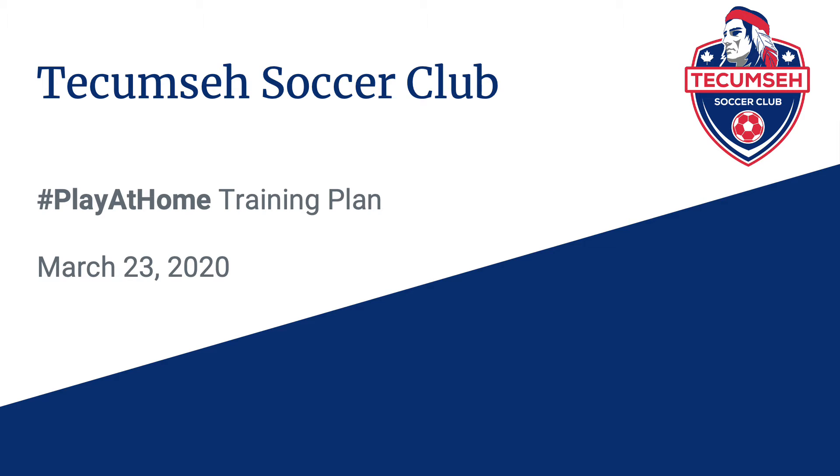Hi, and welcome to the Tecumseh Soccer Club Play-at-Home Training Plan. My name is Ryan Manonza. I'm the Director of Coaching with Tecumseh Soccer Club, and I'm going to be walking you through this presentation.